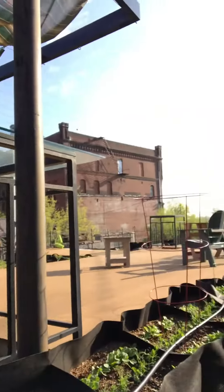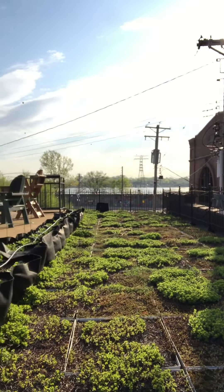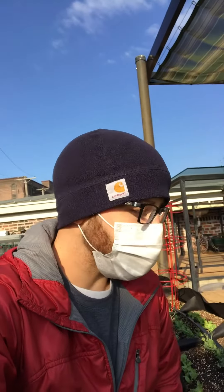Hi there! This is Farmer Alex and I am up on top of the Kerr Food Roof. It's another rooftop farm that Urban Harvest helps manage. You can actually see the Mississippi River right over there. What I wanted to show you today is how we grow some of our plants up on this roof.